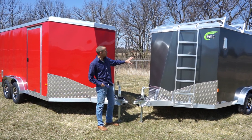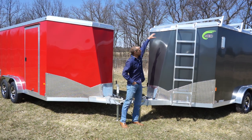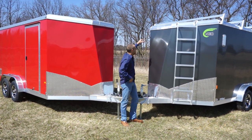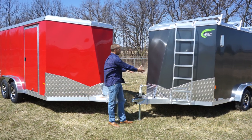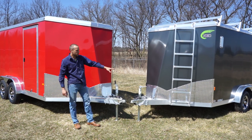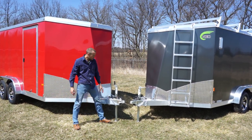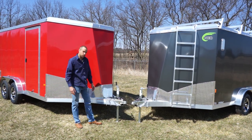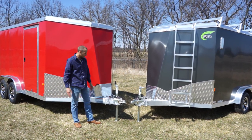First thing you'll notice is that not only is the roof line slanted, but it's also round, and it has a brand new contour for aerodynamics and for strength. We have a 24-inch ATP stone guard coming standard on this model. You have your zinc-coated coupler — this is a triple tube tongue design, also for strength.